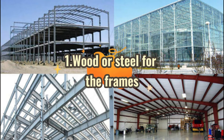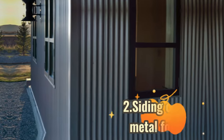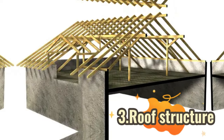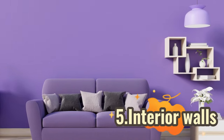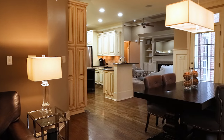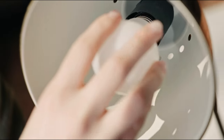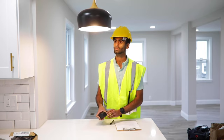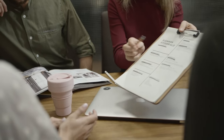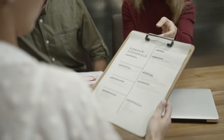One, wood or steel for the frames. Two, siding or sheet metal for walls. Three, roof structure. Four, doors and windows. Five, interior walls. Plans and guidelines. Appliances, flooring, cabinets, countertops, plumbing, electrical, and insulation may also be included in some Barndominium kits. Nevertheless, the majority of kits don't come with these, so you'll need to purchase them separately or pay a contractor to install them.